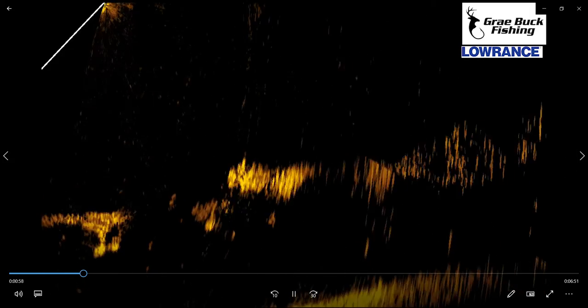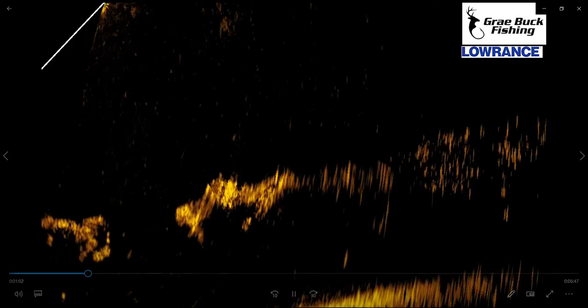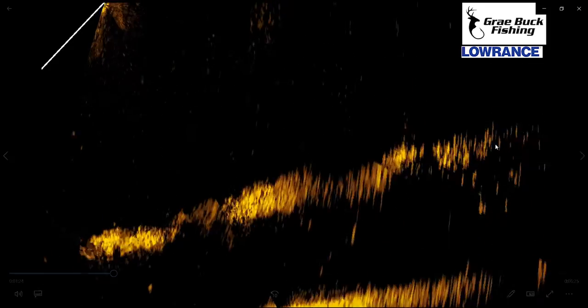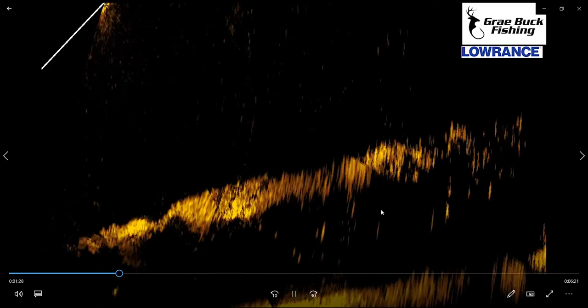And you can see as we keep going, the bottom keeps changing a little bit. That's just when I turn my trolling motor. As I keep turning it, you can see that beam here — it keeps changing. That's why it looks a little bit different as we keep going along. There I'm reeling up quick — you can see that bait that came up to my trolling motor. I was reeling in a drop shot real fast. As you keep going along, you can see more of this bait that's all suspended out there, probably 15 feet or so. We're at 20 feet there.